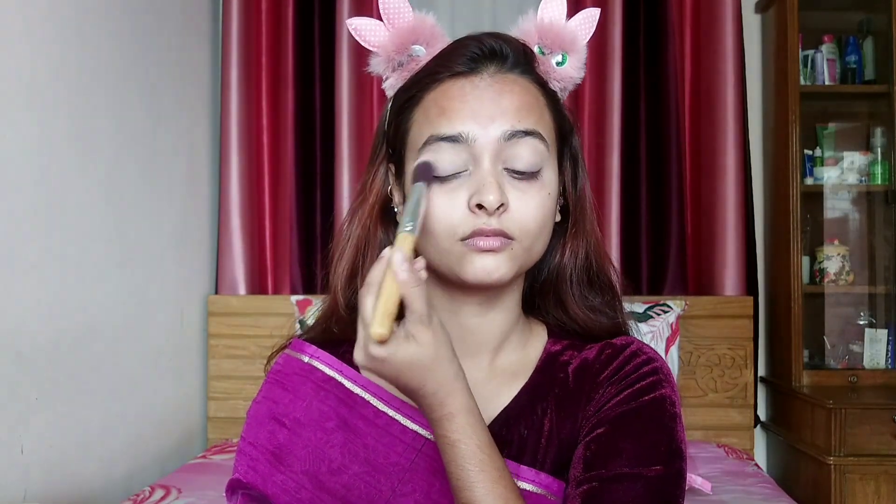I am going to set this compact Balmose product to make my makeup.